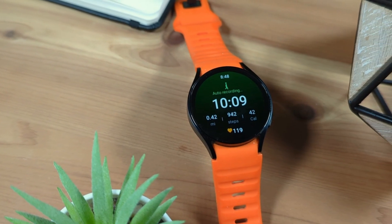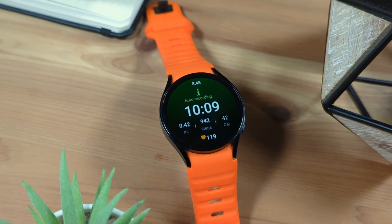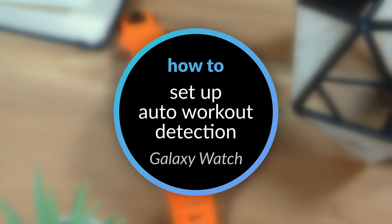Your Galaxy Watch can detect when you start certain workouts and automatically start a workout session. Here's how to set up and customize this feature, as well as how to turn this feature off.